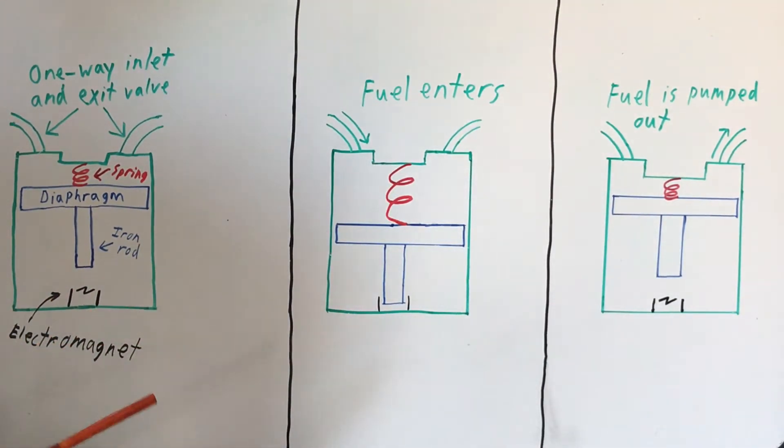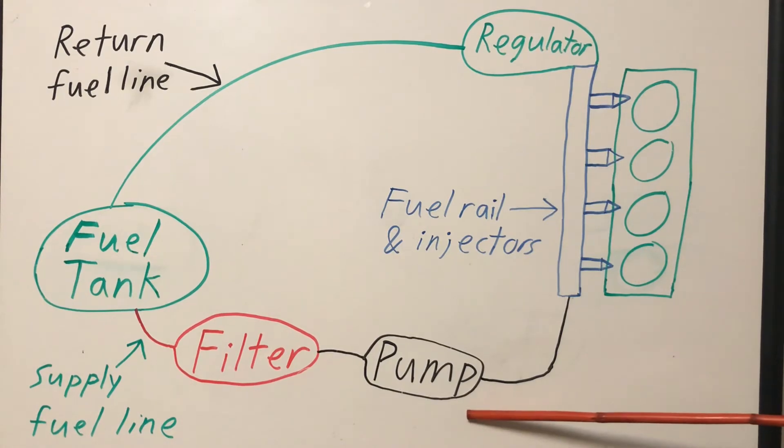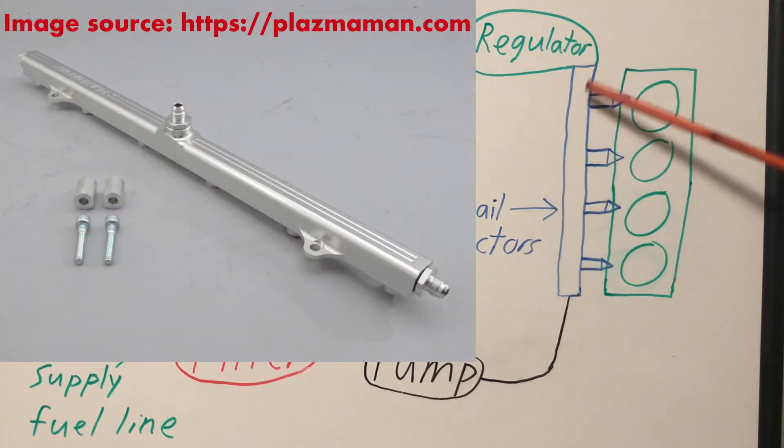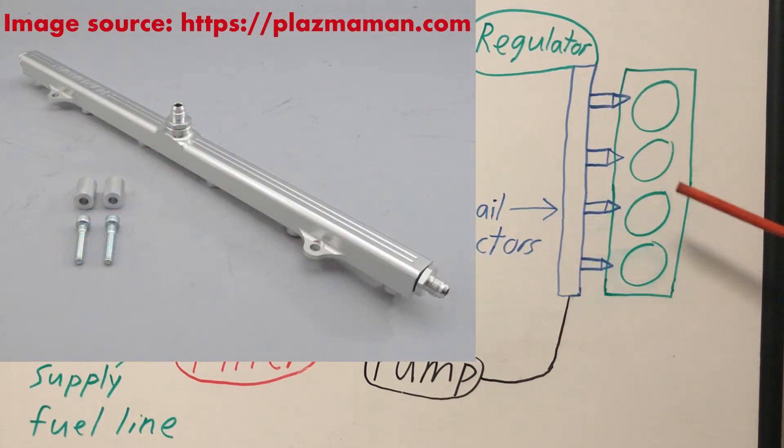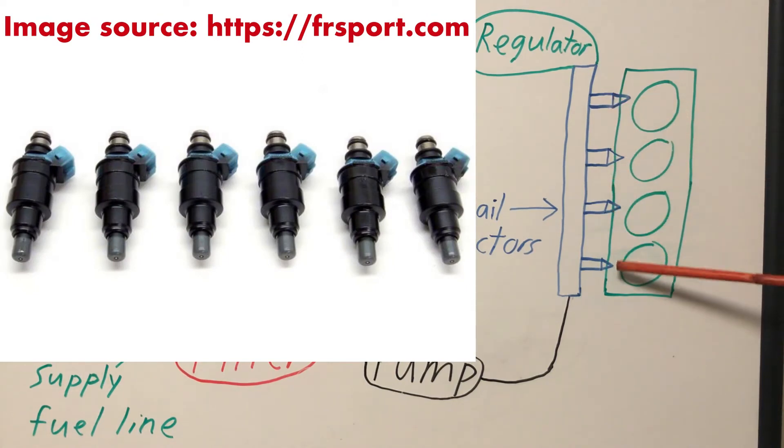Mechanical fuel pumps are often found on older cars. Newer cars use electrical fuel pumps, as they are stronger and able to pump fuel at much higher pressure. After being pumped, your fuel enters your fuel rail. Your fuel rail sits parallel to your engine, and its function is to supply fuel to each of your fuel injectors.